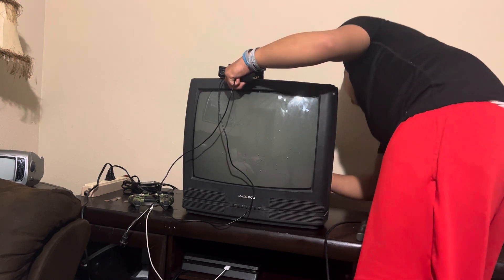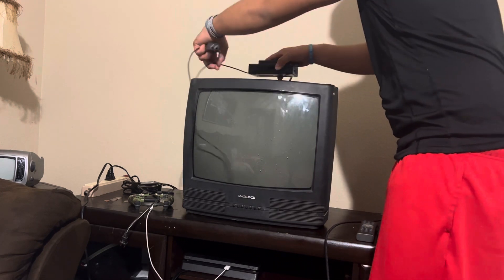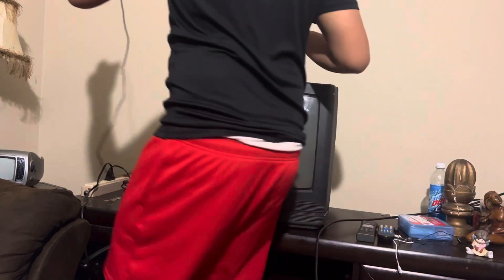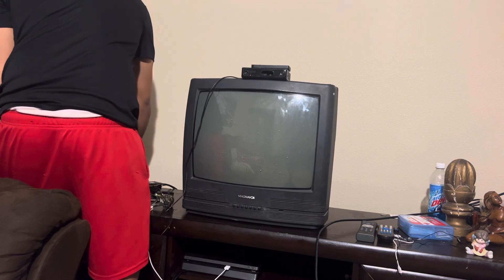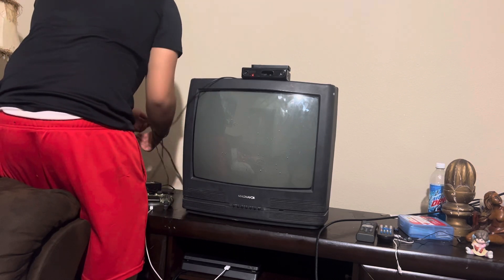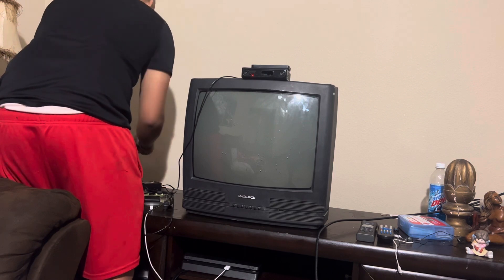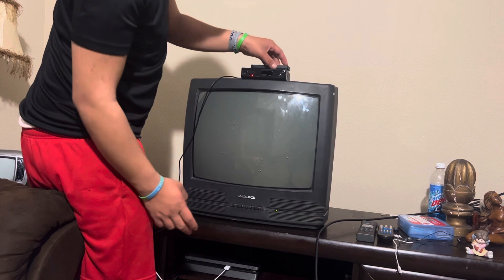Plug the coax cable into the back of your TV, then plug in the power cable from the converter box and your TV. Power on the converter box.